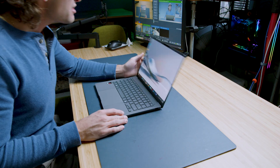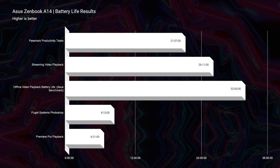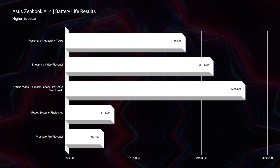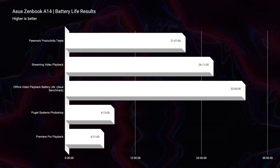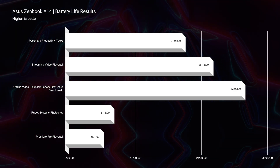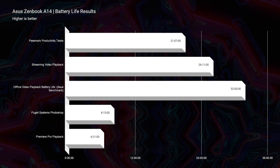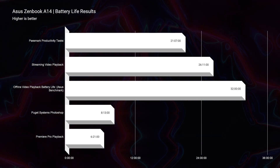The Zenbook A14 comes with a 70 watt-hour battery and a 65-watt charger that connects via USB-C, and this laptop accomplishes stellar battery life. For Passmark productivity — everyday office and life work for students or business owners — 21 hours and 7 minutes. Streaming video playback online: 26 hours and 11 minutes. Offline video playback Asus claims about 32 hours, though I did not personally test that. Photoshop battery life: 8 hours and 13 minutes. Premiere Pro playback on a 4K project at quarter quality ran on loop for about 6 hours.